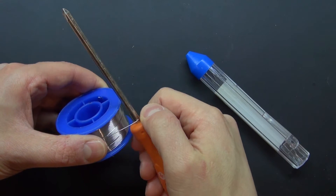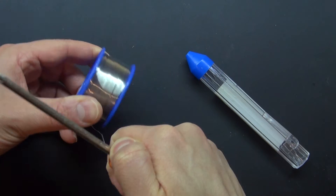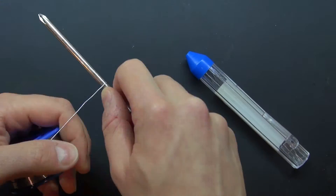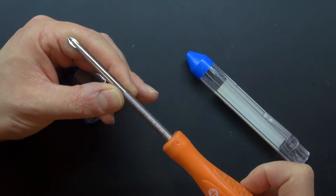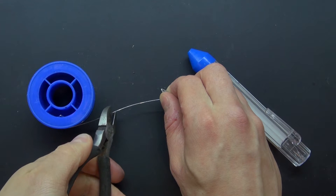All I need to do is just take the solder, place my thumb right here, hold it down, and then I'm going to wind the solder around the screwdriver. Just like this. Press it down tightly so that way it's all coiled in a very tight form. Cut off the excess.